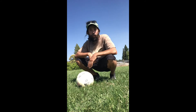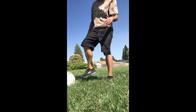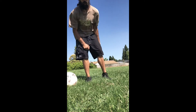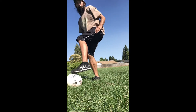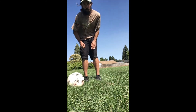And then lastly for passing, the best thing you can do is actually find a wall and you can work on passing against the wall. Again, if you don't have a very good weak foot or opposite foot — I'm right-footed so my left foot isn't very good — you can really practice getting good at kicking the ball with the outside of your foot.